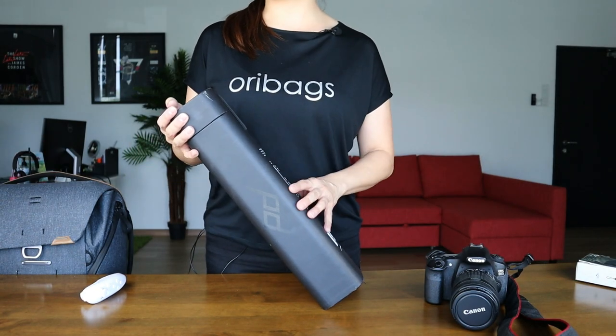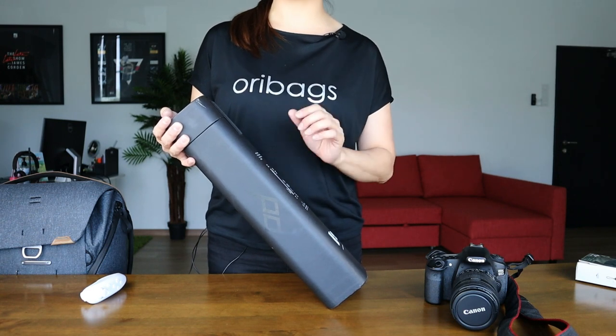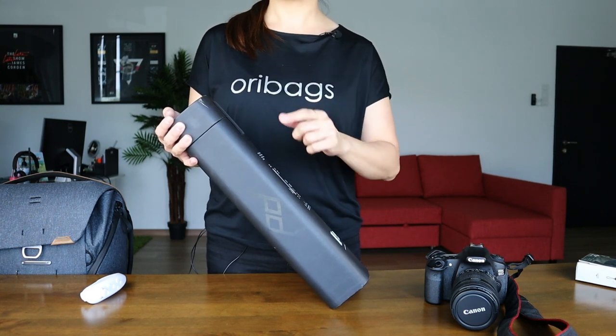What was once not a very exciting product to talk about, today we're going to be checking out probably one of the best travel tripods out there, right after this.